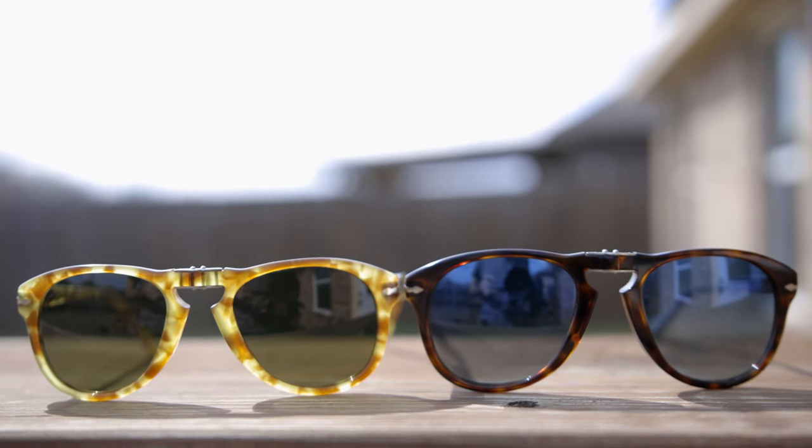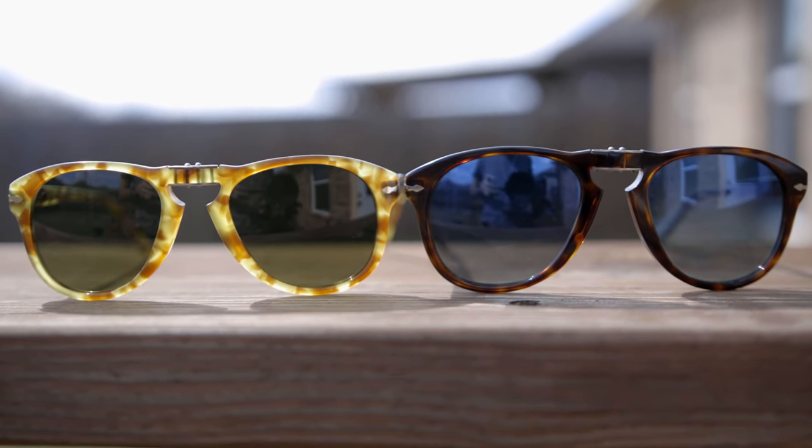Hey guys, welcome back to Shade Review. In today's video, we are doing a size comparison between the standard and the small size of the Persil 714 Steve McQueen sunglasses.